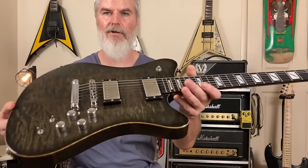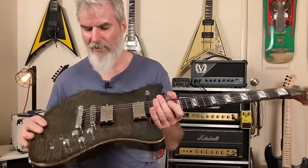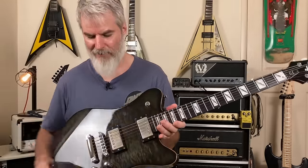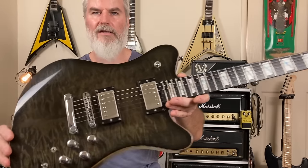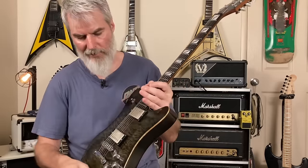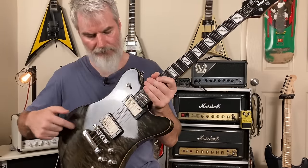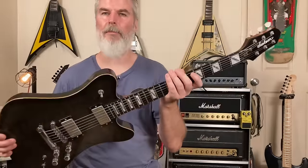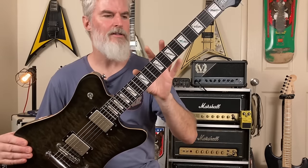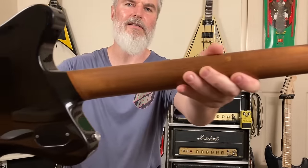Next we've got the Jackson Dominion Mark Morton pro model. This is just such a really cool, classy guitar. I bought it brand new back in 2009 — a huge Lamb of God fan. I thought this was the coolest of all the Mark Morton pro models, just before he released the D2 model. They all came out in this same Riverbed Ebony finish, and I still think it's a fantastic color — it really pops. It looks great with the chrome hardware, and it's got single-coil pickup switching. It's a really cool chambered hollow body guitar.